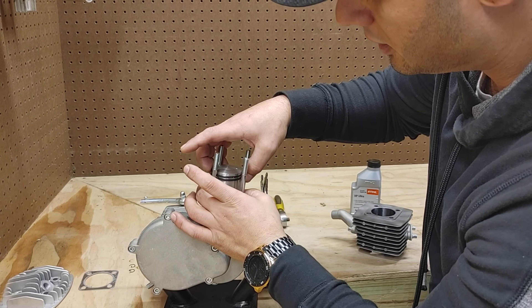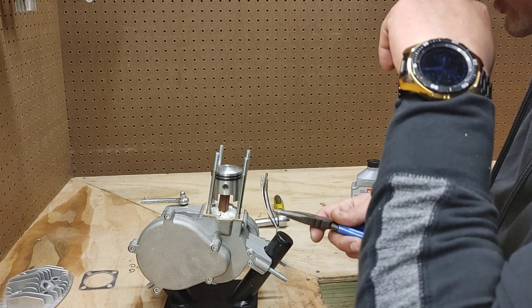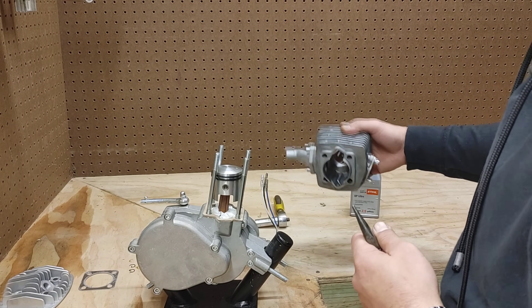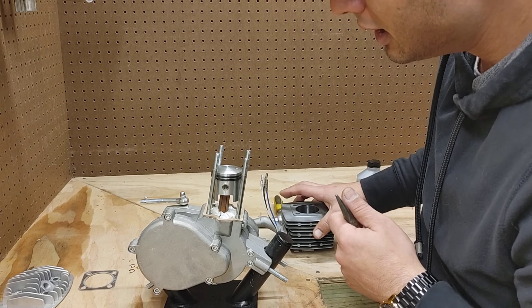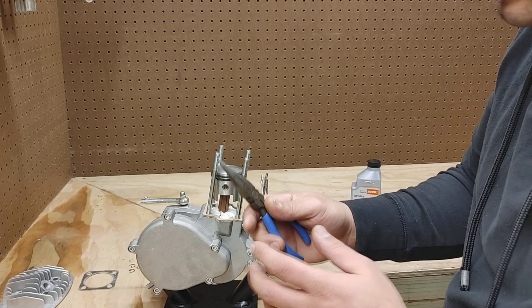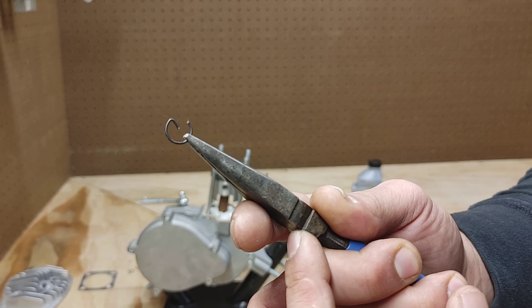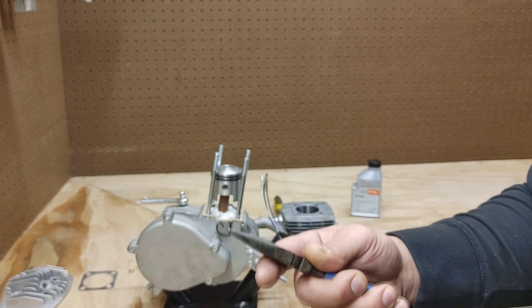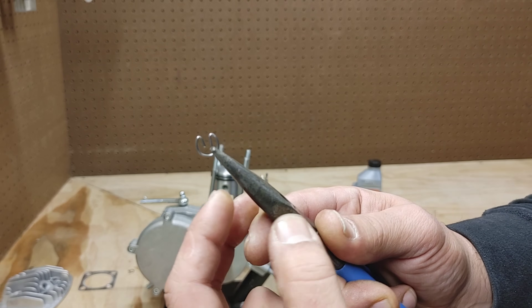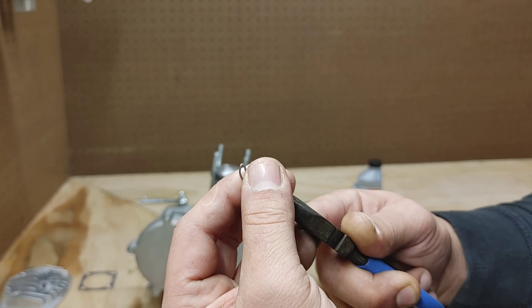This next part — installing the clips — is a seriously important part of this process. You have to make sure they are in accurately so they don't slip out, because if they slip out they are going to ruin your entire cylinder wall. All you need is a set of needle nose pliers. This actually came with some nice G-style clips. Here is the stock clip they usually come with, and you can see the upgraded ones are a lot better because the stock ones are prone to break off right at the tip.